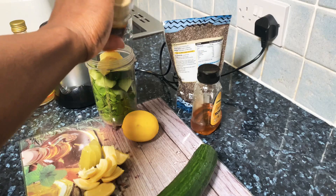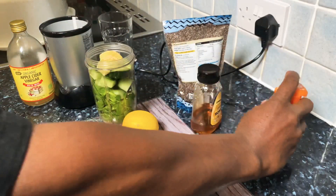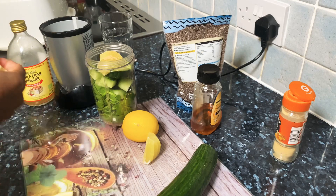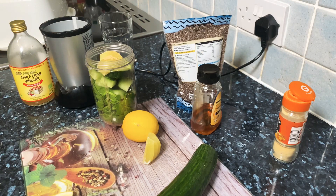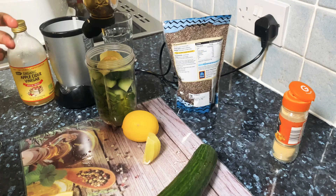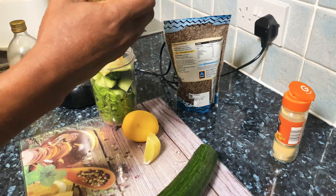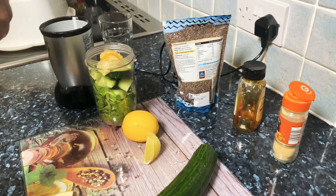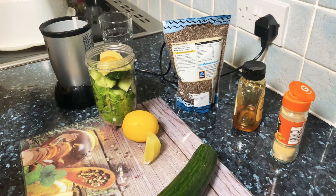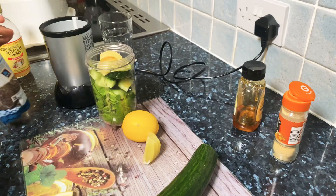I'm going to put some ginger. If you've got fresh ginger please do use it, but I don't have any fresh ginger at the moment so I'm just using what I have. I'll put about half a teaspoon of honey and some apple cider vinegar — very good for weight loss and also cleansing and detoxing of the body.